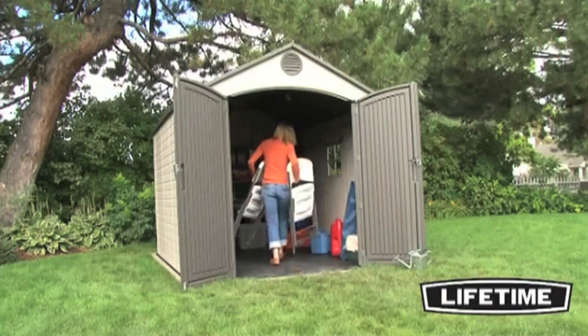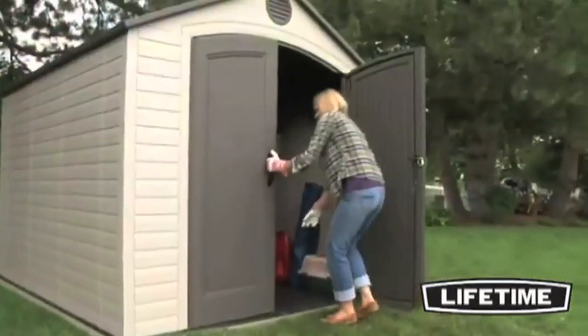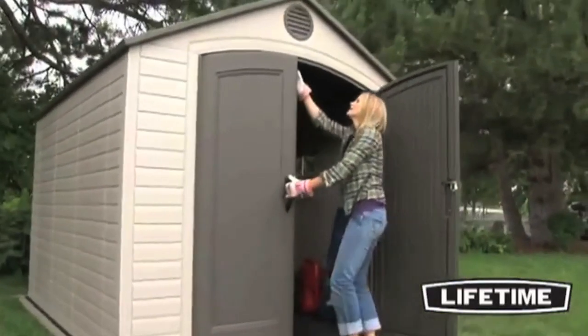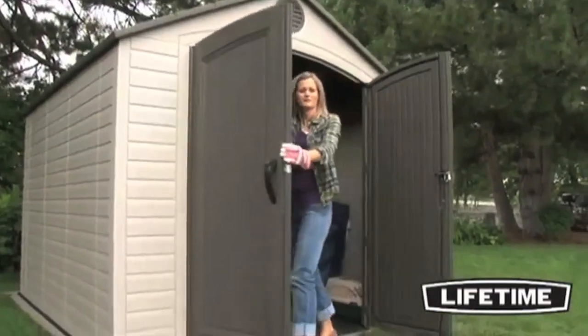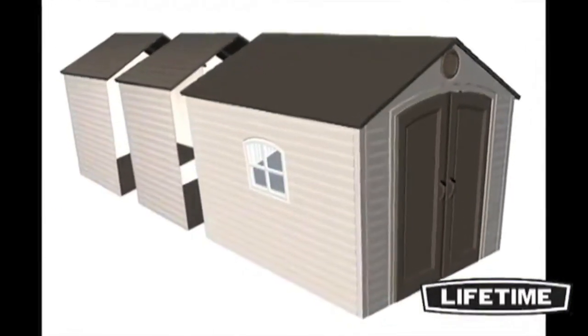Our sheds are specifically designed to have more headroom through the entrance than any other sheds on the market. And with our lockable doors and internal latching mechanism, your items will be safe and secure. All Lifetime Storage Sheds are expandable with 30 inch expansion kits.